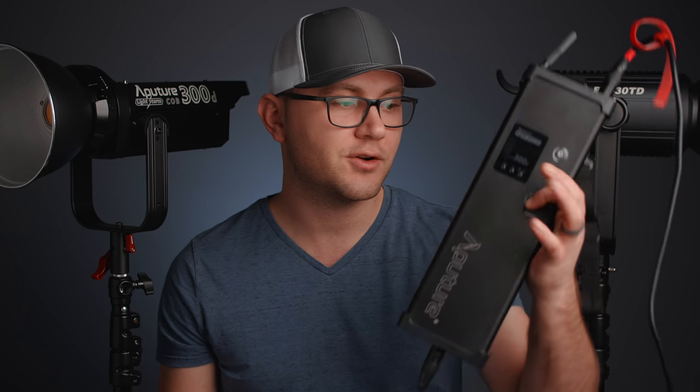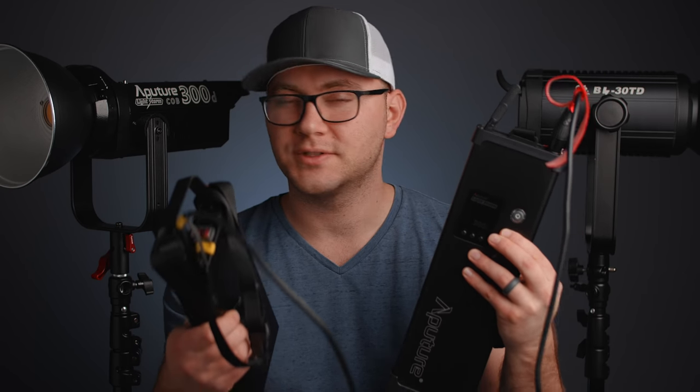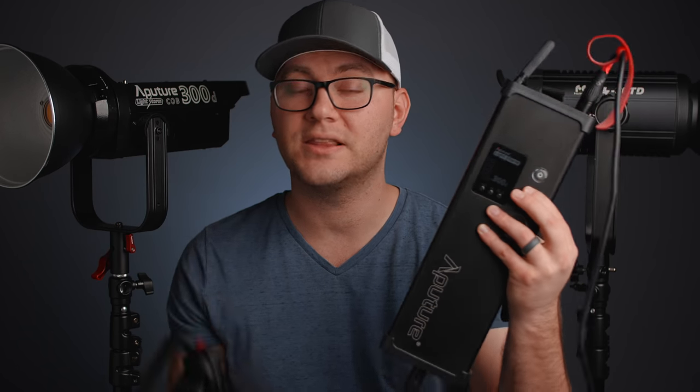Both lights use controllers that are separate from the head. The 300D has an absolute monster of a controller — two V-mounts on the back, really long and tall — plus a separate power supply, requiring multiple cables to the wall and to the light. It's two awkward units to find a home for. When it comes to the BL30, things are similar but with a twist: the controller combines with the power supply into one unit.